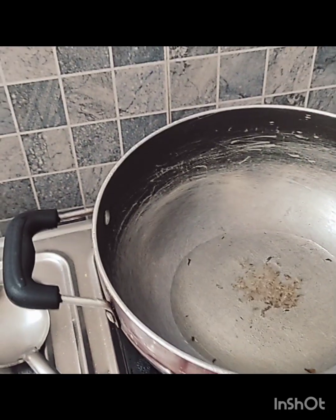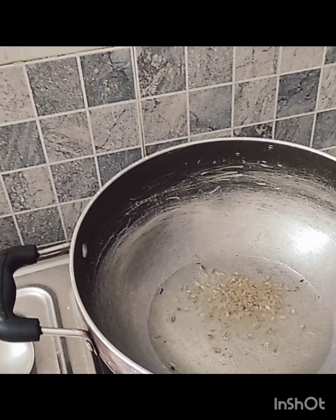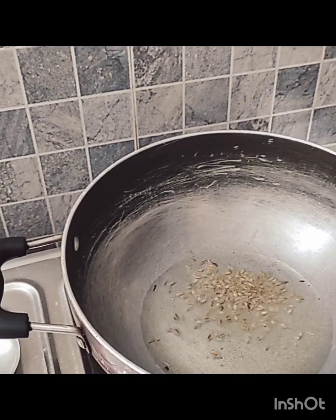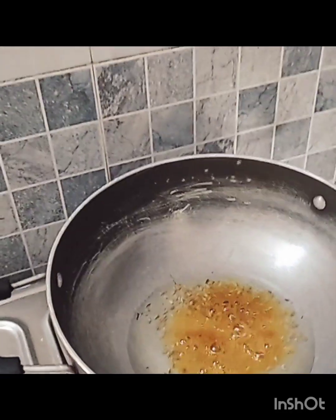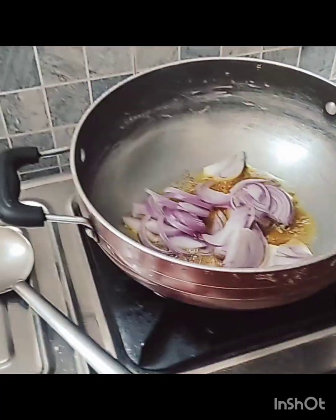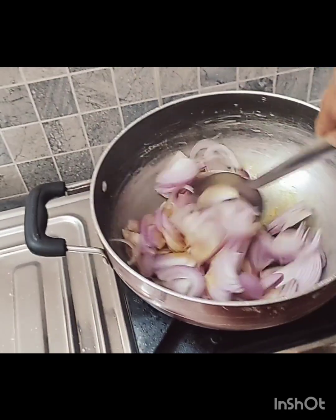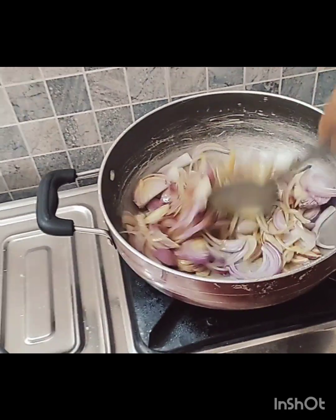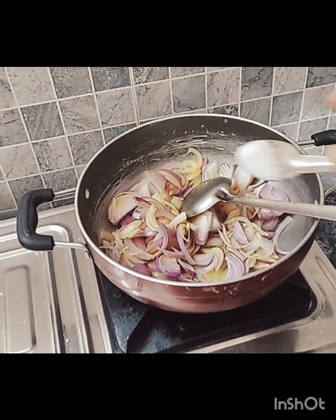The oil is ready. We will add a little green chili and a little haldi. We will add a little brown spice — the color is good when it's colorful. We will add the pyaaj we have cut and fry it a bit. We will not let it go brown — keep it a little loose. It will taste good in the pyaaj.